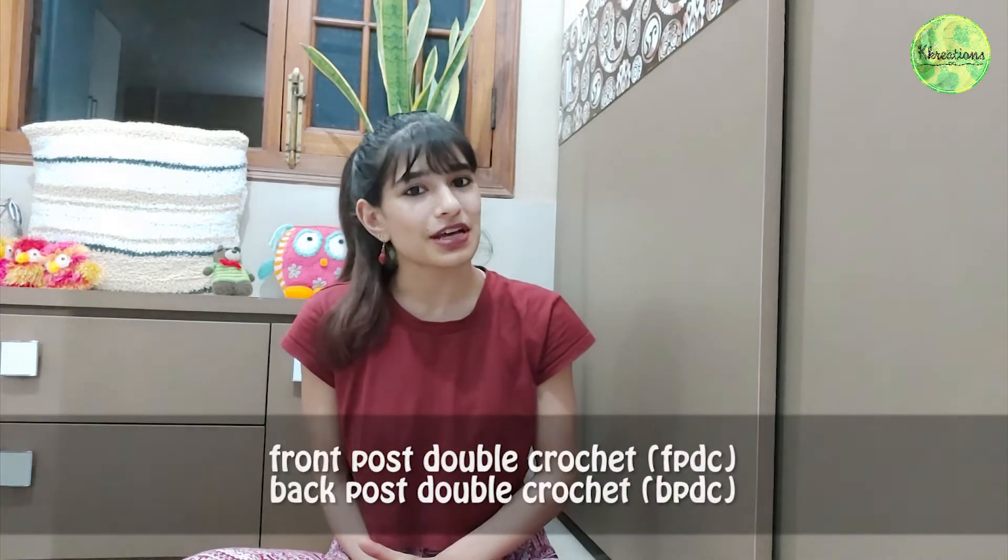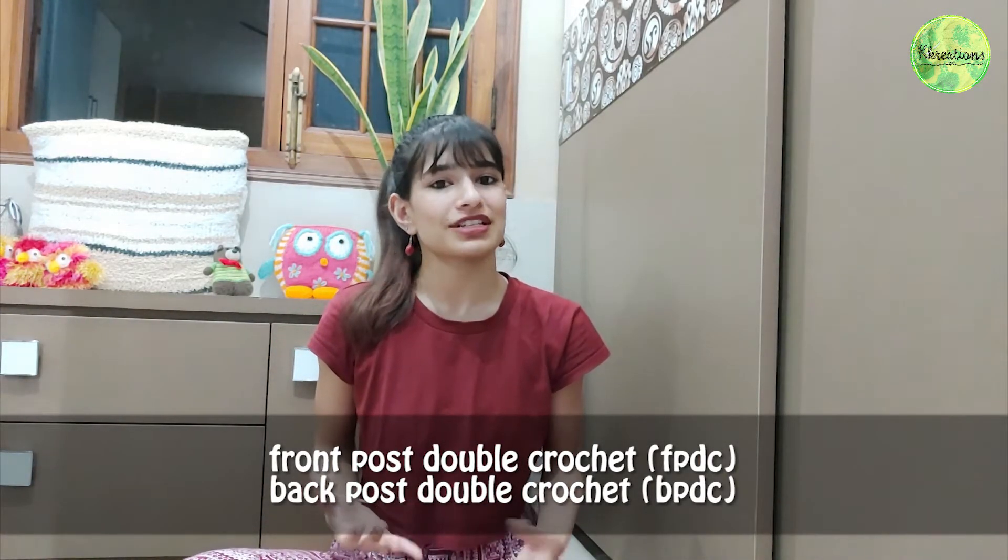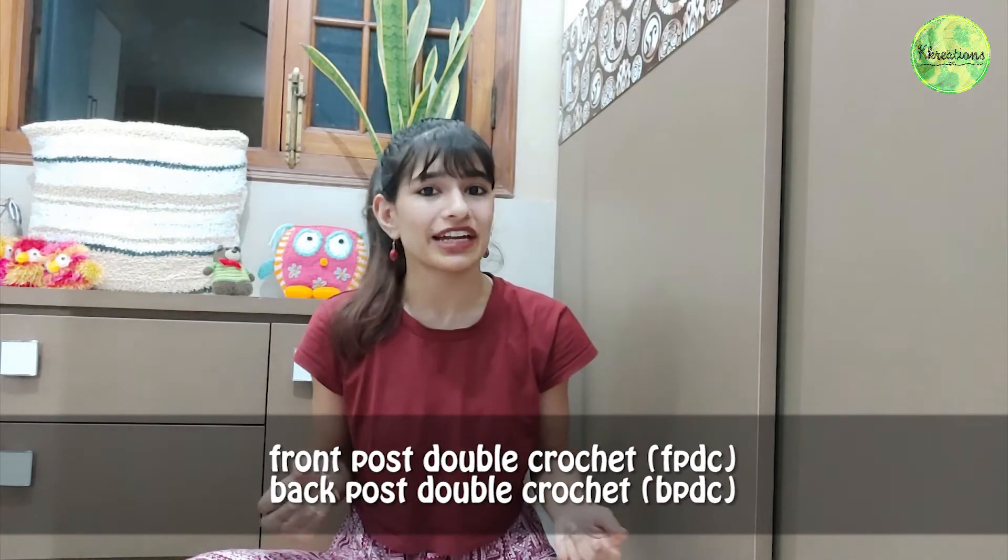Hey guys, welcome to K Creations! I'm Kaaviri, and today I'm going to tell you what is front post double crochet and back post double crochet. You'll see this in a lot of stitches like waffle stitch or when you're doing a braid or cable. It's usually used to give an embossing effect to your crochet piece. So let's begin.